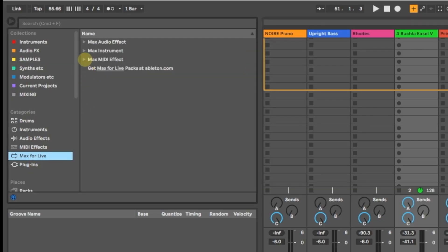One thing I really love doing — one of my secret weapons — is in the Max for Live effects. I believe it's in the MIDI effects. There's an LFO which I can use to change parameters in the Buchla.